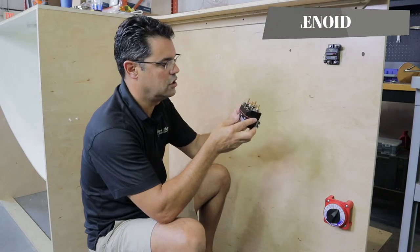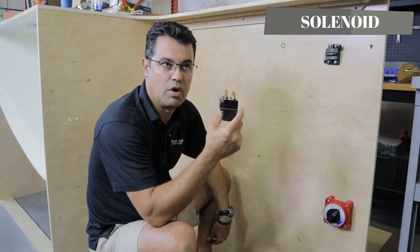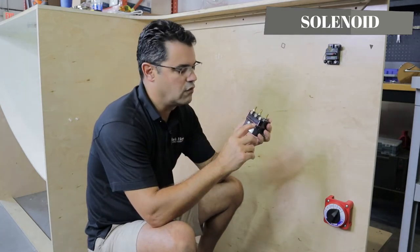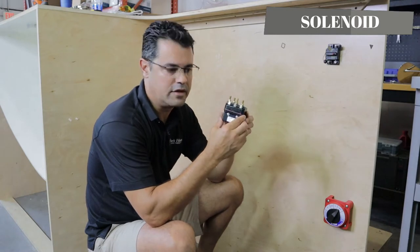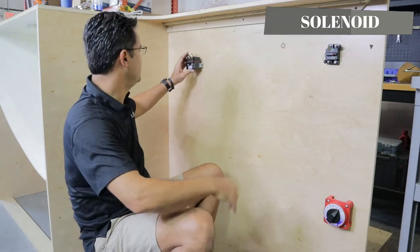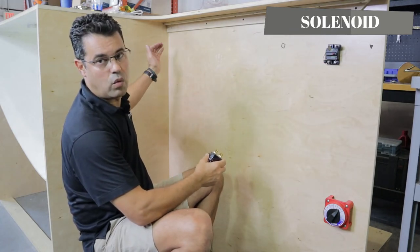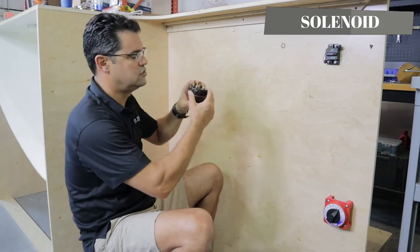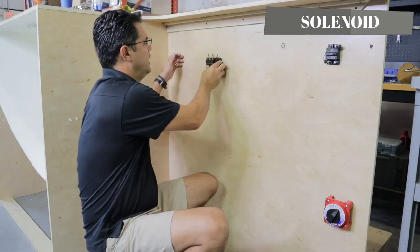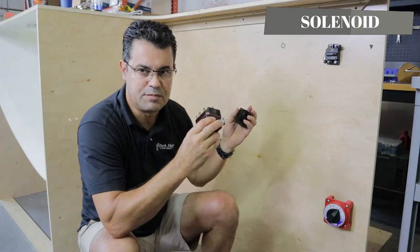Now we're going to start looking for the location for your solenoid. The solenoid usually gets mounted in the anchor locker by boat builders, but a lot of builders nowadays are starting to put them under the console for more weather protection. These are water-resistant — they've got a rubber gasket — so either location will be fine. I'm going to mount this close to here because we're going to drill a hole into the anchor locker to bring the wires in from the windlass. I'll drop it down a little lower so the wires sink down naturally.